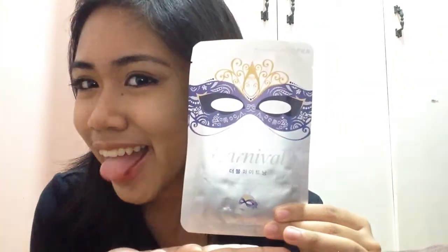Hey guys, it's Ashley. So today I'll be making a review on this face mask. This is the Carnival Face Mask by Kafka — it's really popular. This is how it looks.